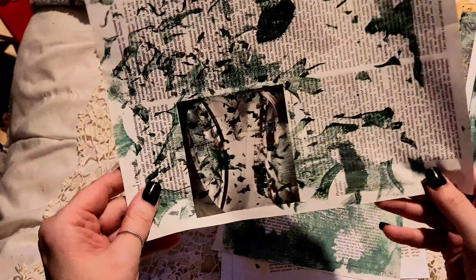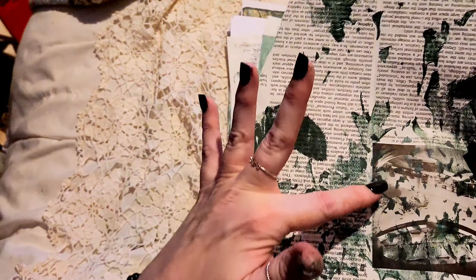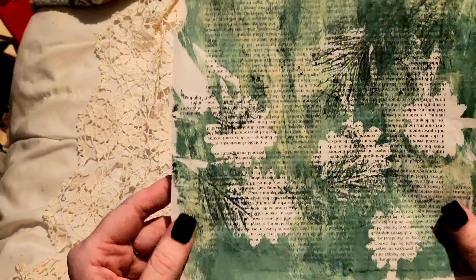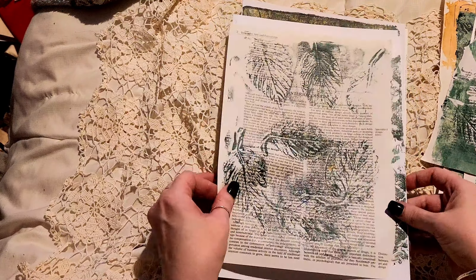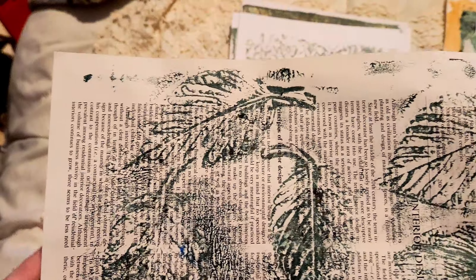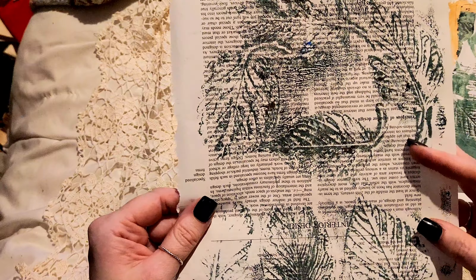That was a piece of encyclopedia paper where I needed to take off some of the paint, but that could make a really cute little pocket if I'm doing five different pockets and want to add a little element of green. This is just scrap paper but I do like to keep these just in case. I had a little bit left over of the leaf imprint so I chucked a piece of encyclopedia on there. You can use complete scrap paper but sometimes you come up with something like this that you think, oh, I could use that.